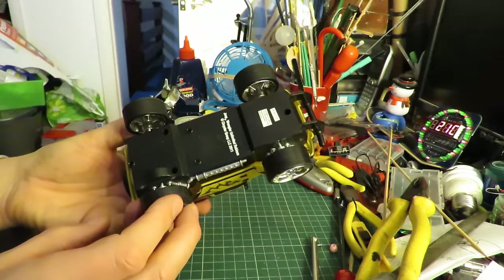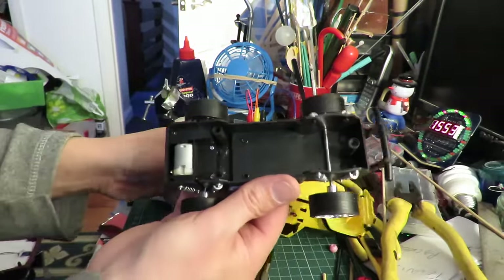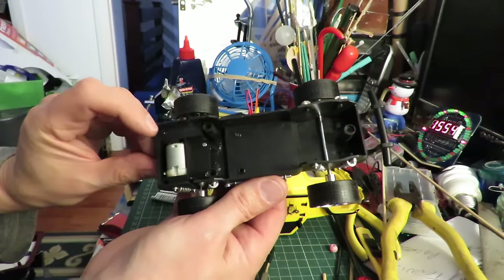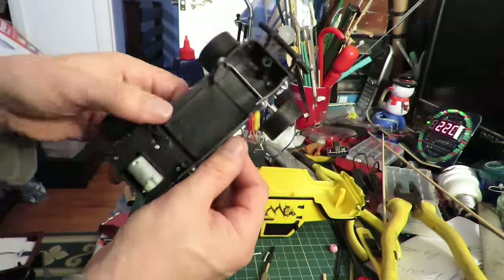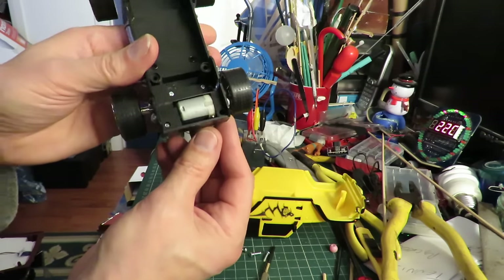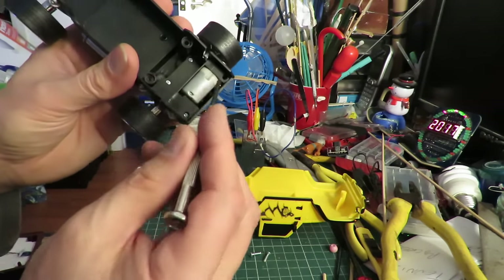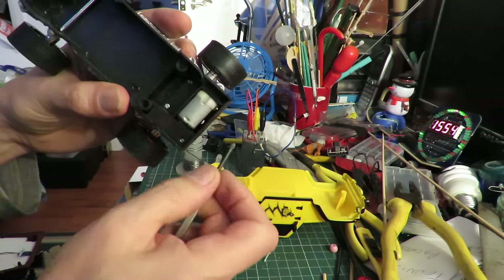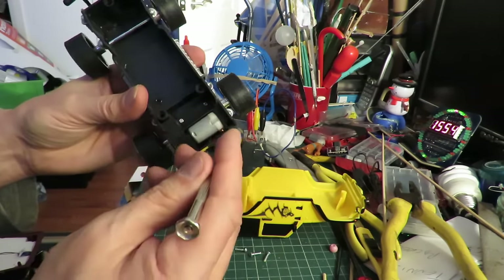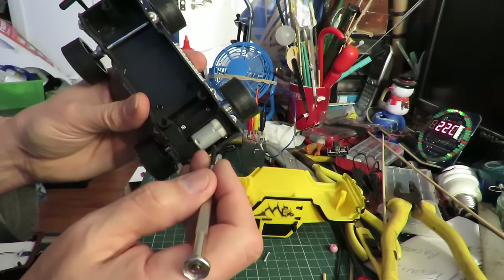I guess we ought to take it apart and have a look. Electric motor at the back. I can see it but the camera probably won't pick it up. It's wired and it goes straight down there and out of that hole. So I'm going to have to undo these screws just so I can solder some fresh wire onto that motor.